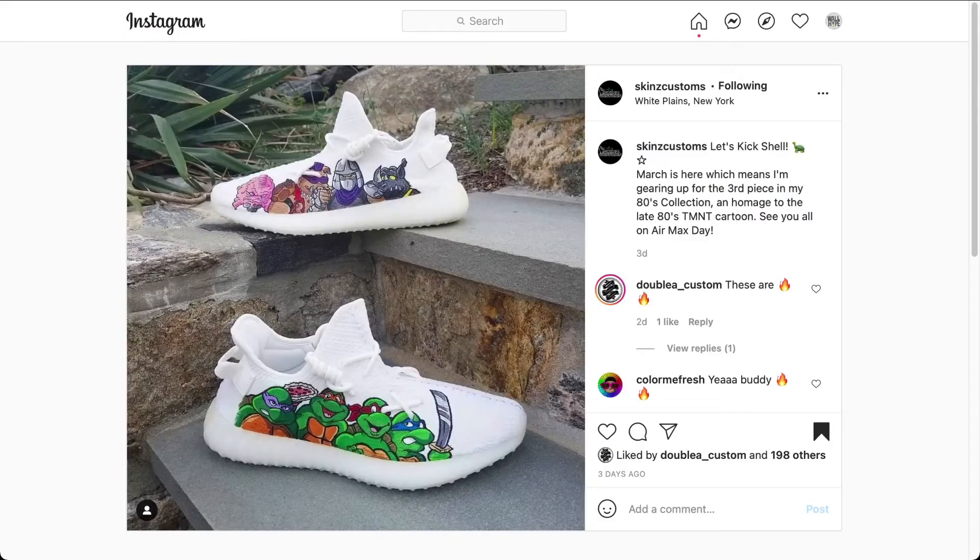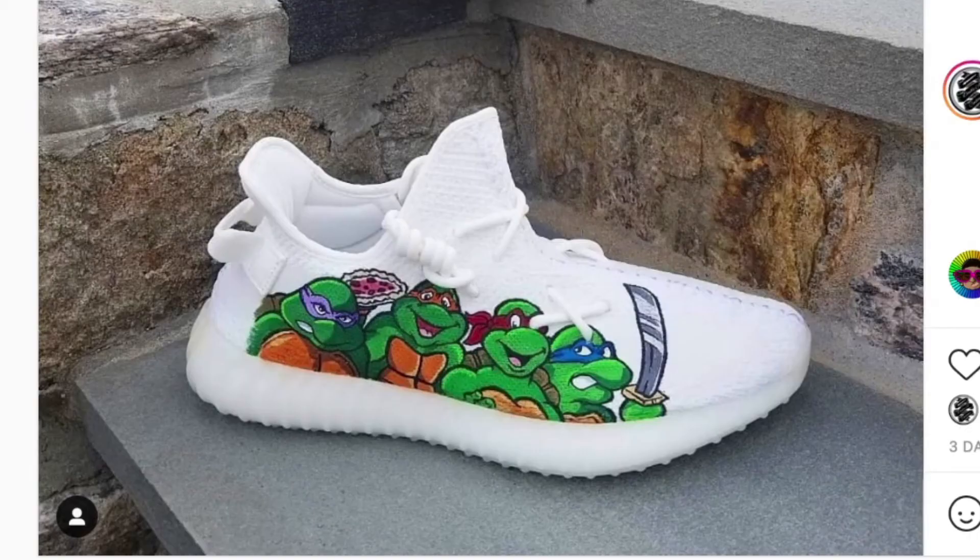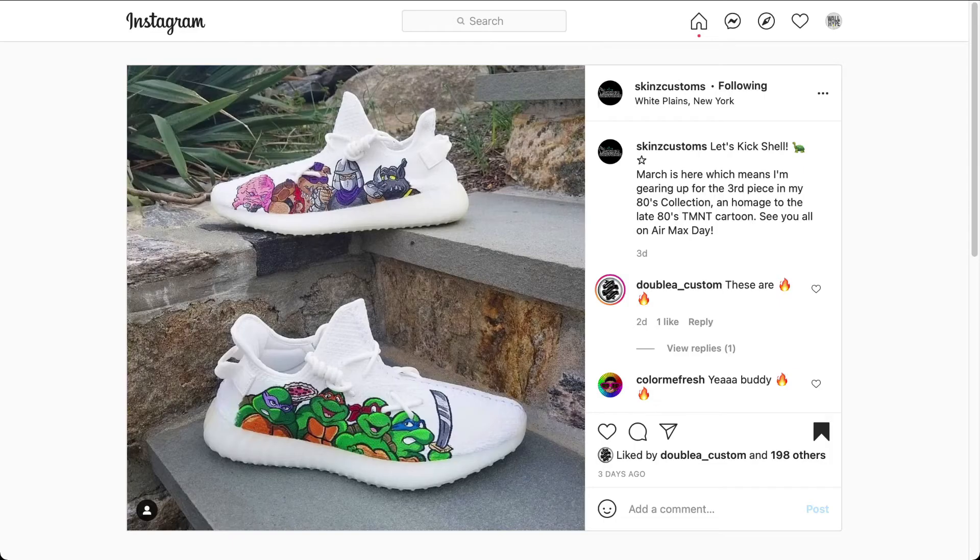By Skins Customs, the shoes are Yeezys. The design is from the classic series of Teenage Mutant Ninja Turtles. Big fan here — growing up, that was a cartoon to watch. We got the four turtles, then we got Shredder, Rocksteady and Bebop, and Krang. And there's the hero in the half shell with Michelangelo holding the pizza. This is a great classic design on some modern kicks. I know everyone had their favorite — mine was Leonardo, so I'm happy to see the sword. Skins Custom, great design for the older generation. We know retro things are back and I love seeing this on some custom kicks.